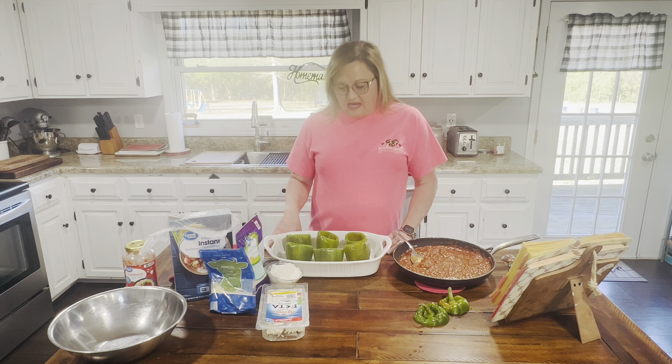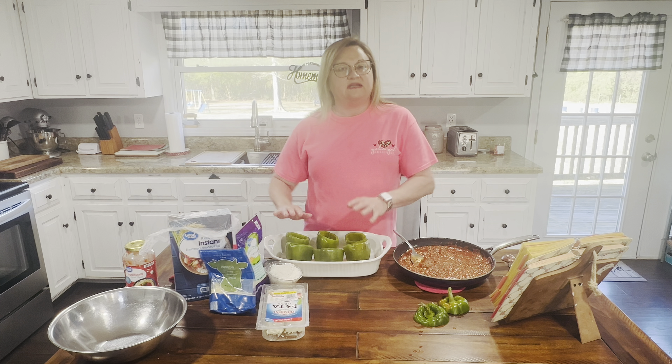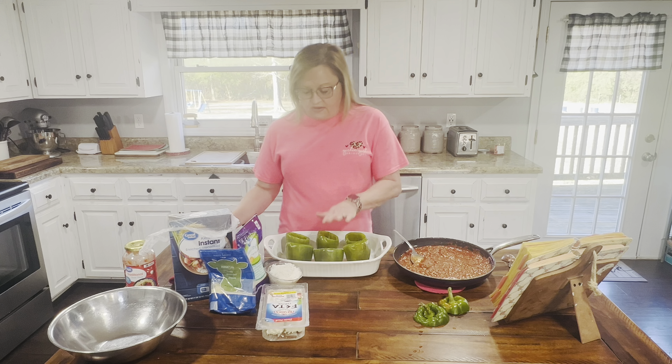The first thing you need is six large bell peppers. You're going to cut the tops off, get the membranes and seeds out, then drop them in boiling salted water and parboil them for five to six minutes. I've already done that, and when I took them out I sprayed the bottom of my casserole dish and placed them right here.